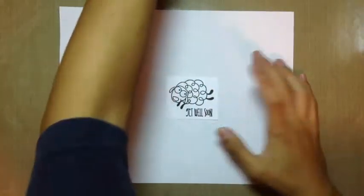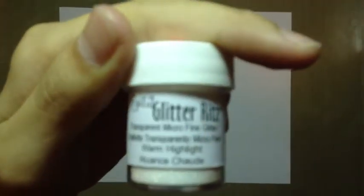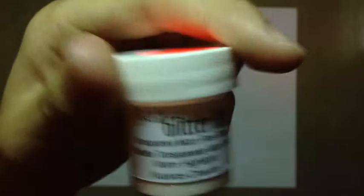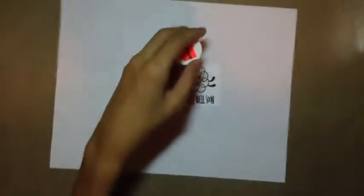I really like this stamp set from Paper Smooches — it's actually my first stamp set from them. It's called Party Posy, I think. You can check that on the Paper Smooches website.